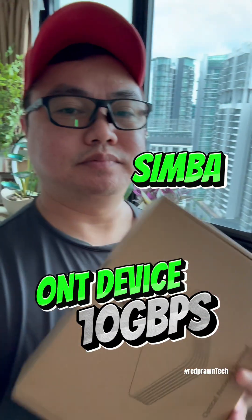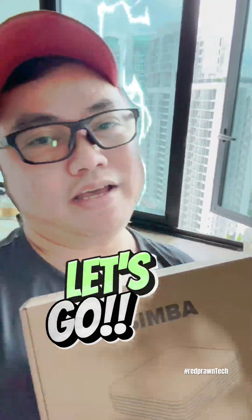Hello! I got my Simba ONT device because I upgraded my plan to 10GB. If you upgrade your plan to 10GB, they will give you a new ONT device. This is the one I got from Simba. I will try to assemble this and replace the old ONT device. Let's go!